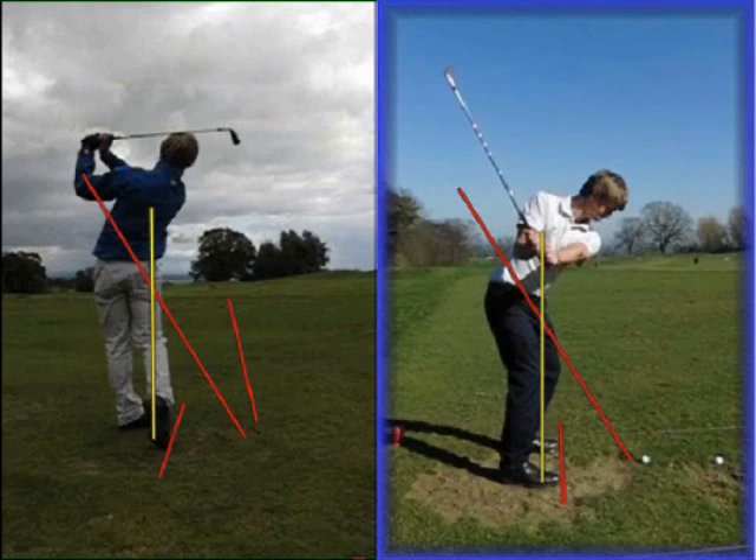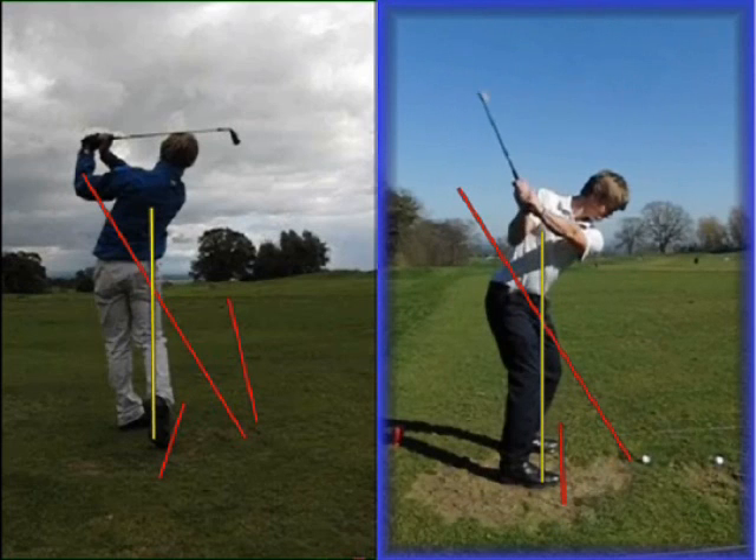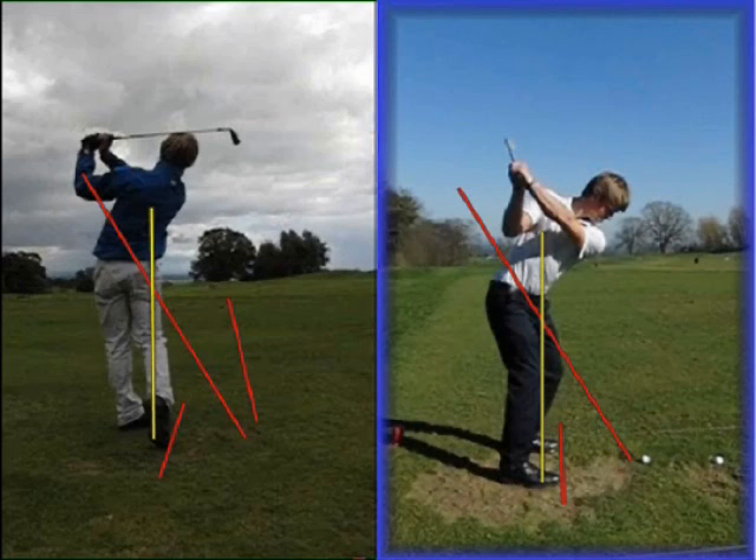As he continues up to the top of his backswing, you can see how the arms and body are now much more connected. As he reaches the top, the left arm and the shoulder plane match up — very much a one-plane look — and you can see how much more stable the right shoulder unit is, so the right arm hasn't lifted off the ribcage at all. One of the other things I really like about the top of the backswing is how much more square the club face is — the leading edge is now much more parallel to the left forearm at the top of the golf swing.